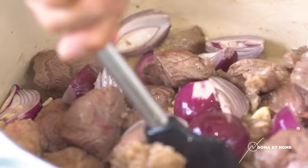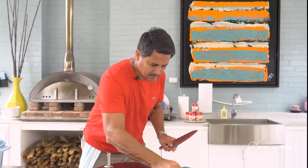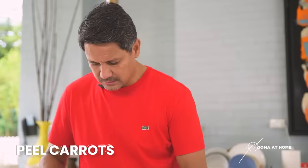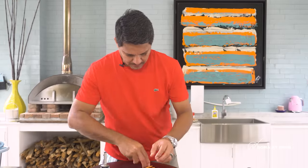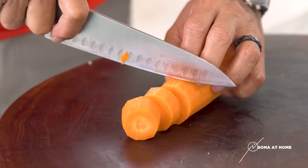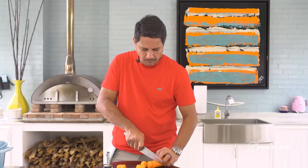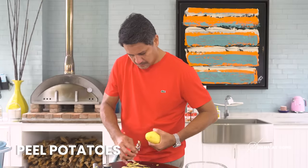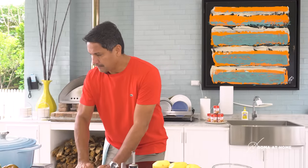So we'll mix it together, then close the pot and prepare our veggies. Let's clean our chopping board and peel our carrots. Let me chop our carrots — nice fresh and crunchy carrots. Put the carrots to the side. Before I chop our potatoes, let's check on our beef.